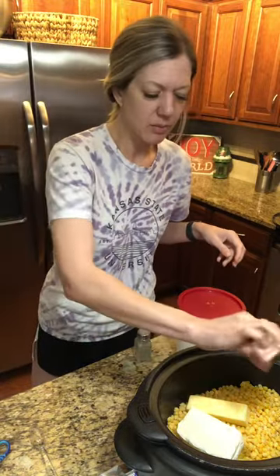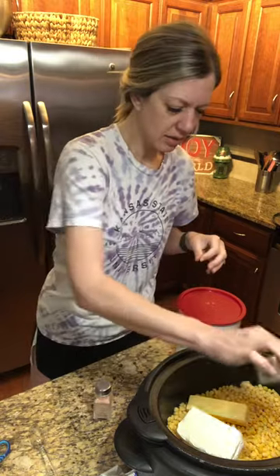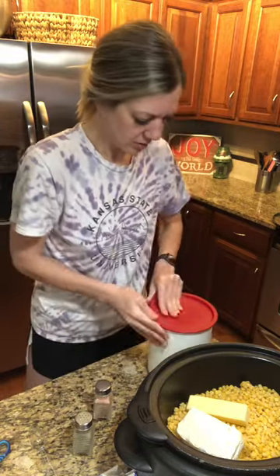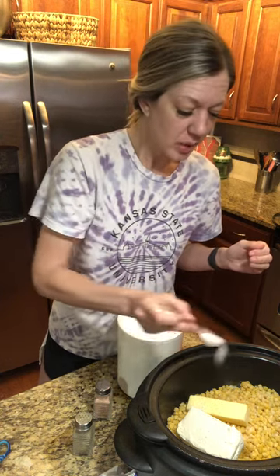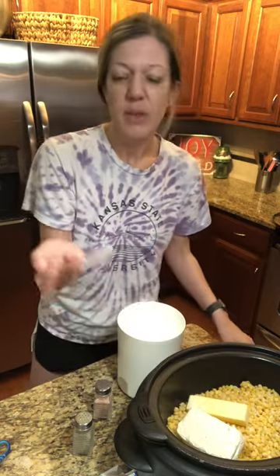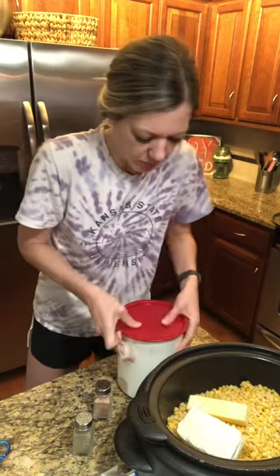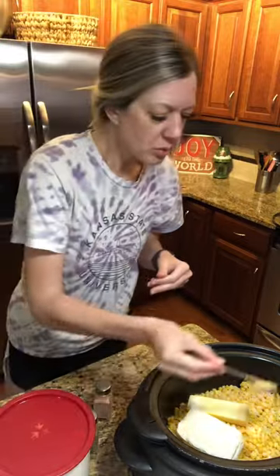We don't use salt on hardly anything, but I do some salt and pepper. The key ingredient is sugar — the recipe actually calls for a half to three quarters cup of sugar, but I just sprinkle in a little bit, not even an entire tablespoon. That's the one way I change the recipe.